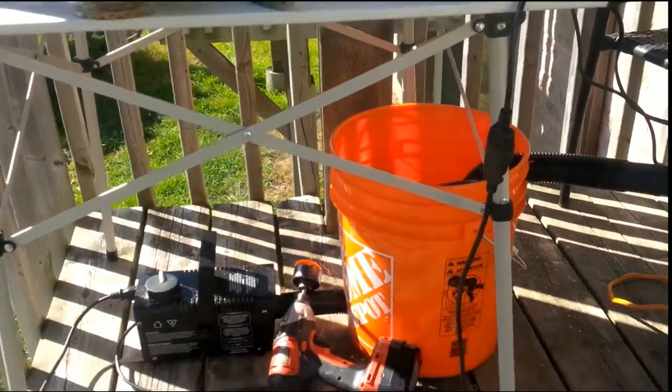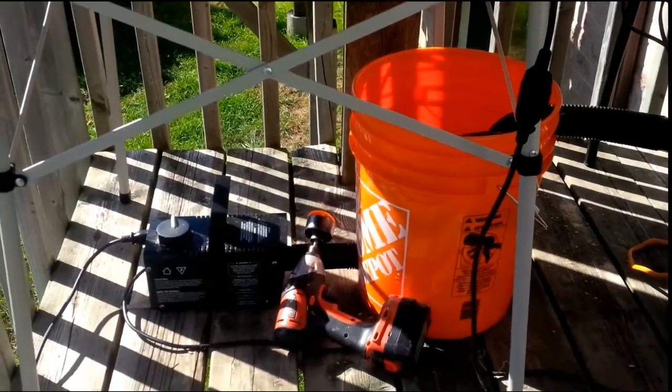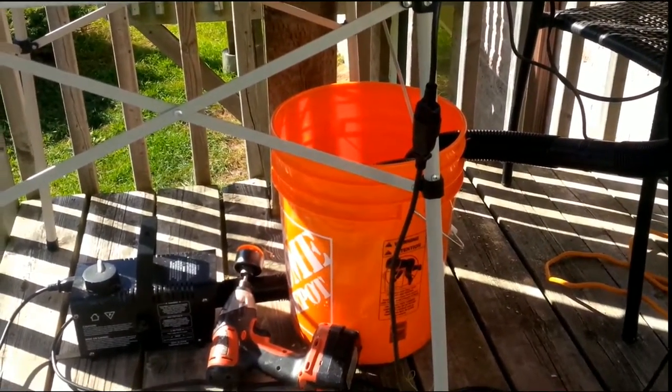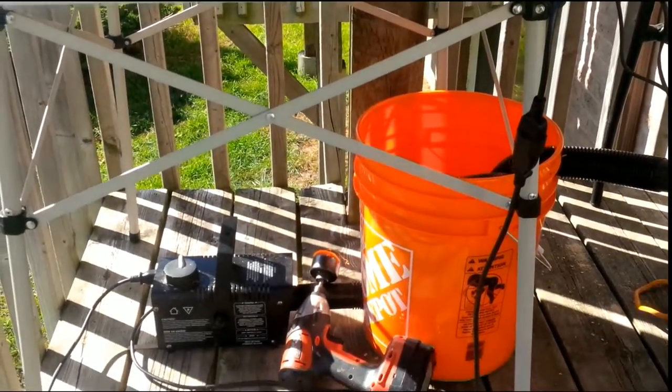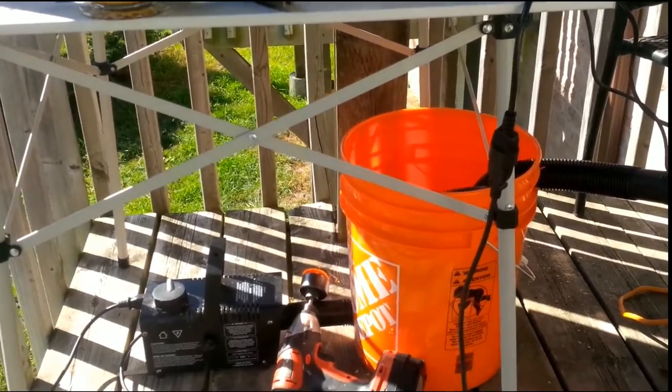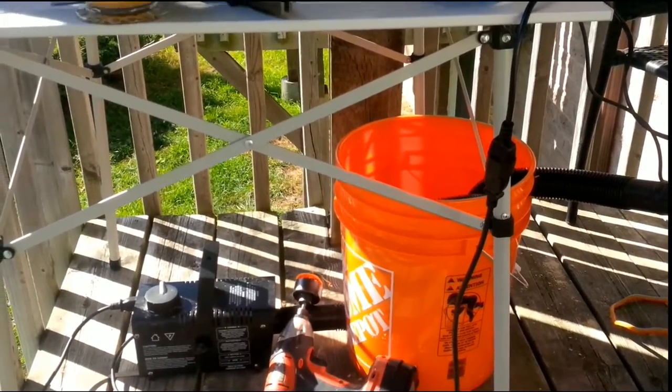I am making a cauldron with a 400 watt smoker or fog machine, and then a five gallon pail from Home Depot. On Halloween day, I'll pack the actual orange bucket with about five bags of ice, seal it up, so that the hose becomes cold.